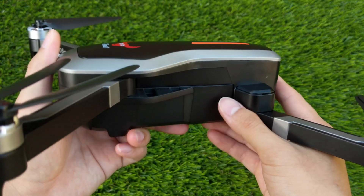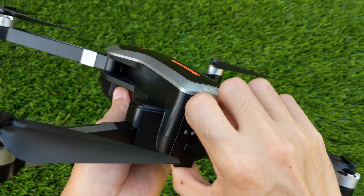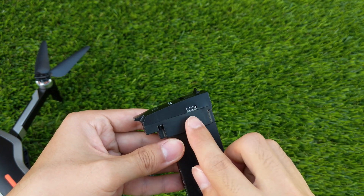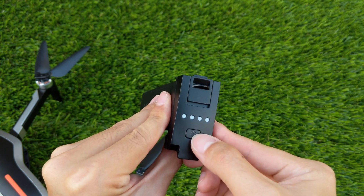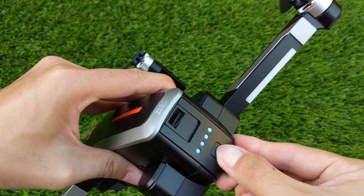Moving on to the back of the quadcopter, there's a battery with its interface. In order to remove the battery, simply pull down on the lever and pull it out using the tab on the bottom. The battery that the SG906 uses is a 7.4V, 2800mAh 2-cell battery. The nice part about this battery is that it uses a micro USB for charging.